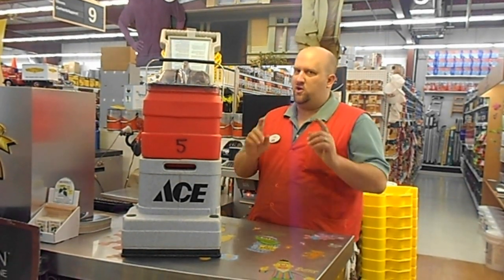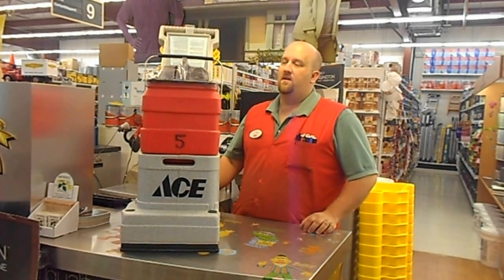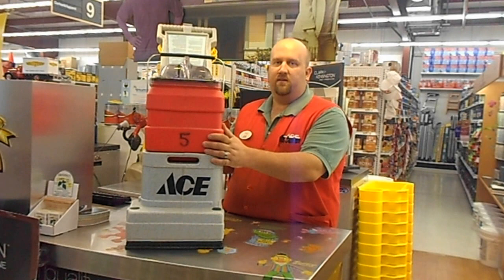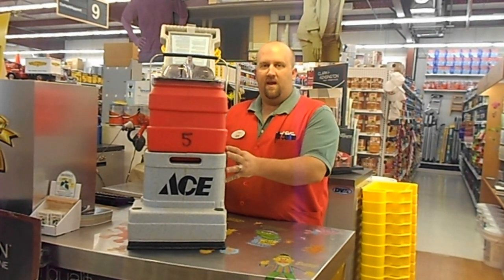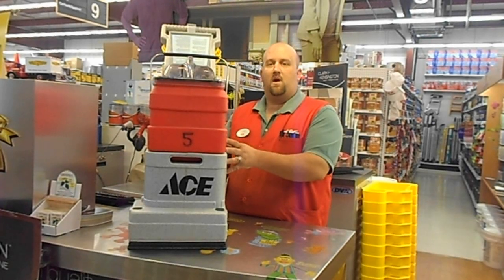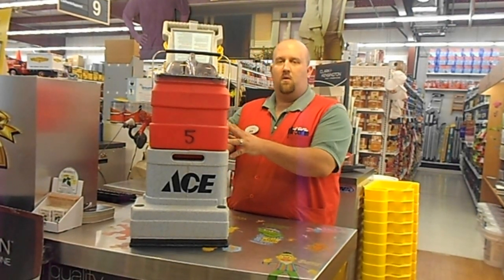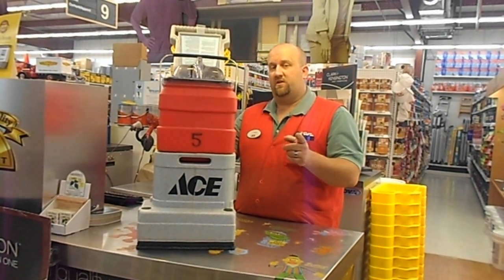Welcome back, this is Dan, your in-store wingman, coming to you from the Village Ace Hardware in Sandwich to talk to you about our carpet cleaner program and how to operate the units. At the Village Ace Hardware we have our very own carpet cleaners available for 24-hour rental. A lot of our customers want to know how exactly you operate this system — well, this video is just for you.